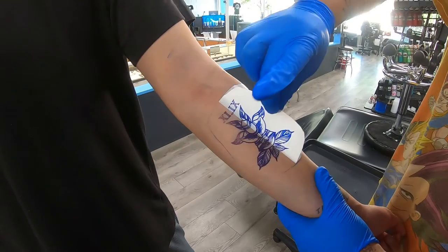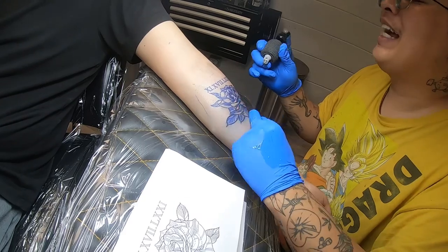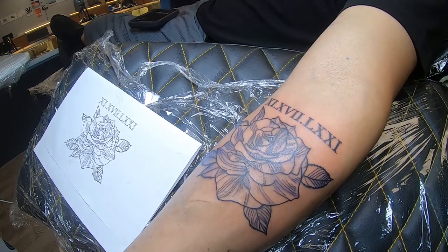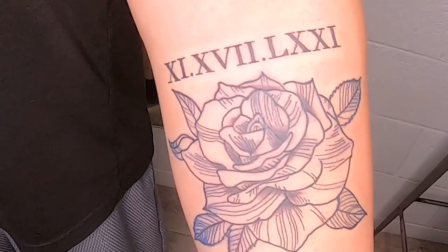This week I had a client I found on Snapchat who came in to get a rose with his grandfather's birthday above it. I got to use a little gray wash and thin liners since it was a thin rose. Roman numerals are always a little difficult to keep exact, but it came out pretty nice.